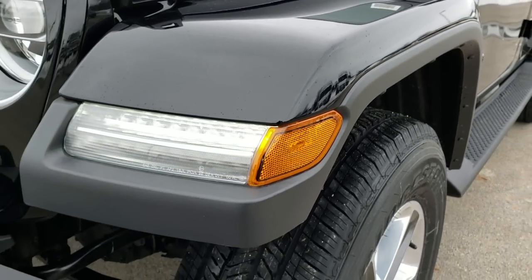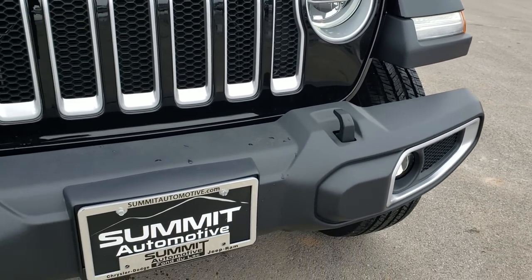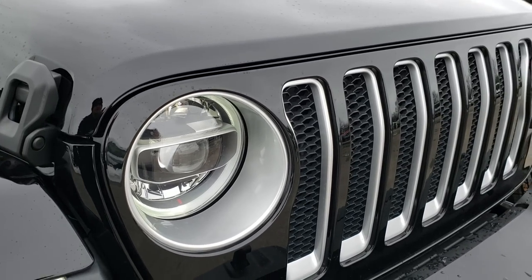New for the JL is the LED lights in the front fender. This one has the LED lighting group, which gives you the LED fog lamps, the LED ring around the headlamps, and of course the LED headlamps themselves.